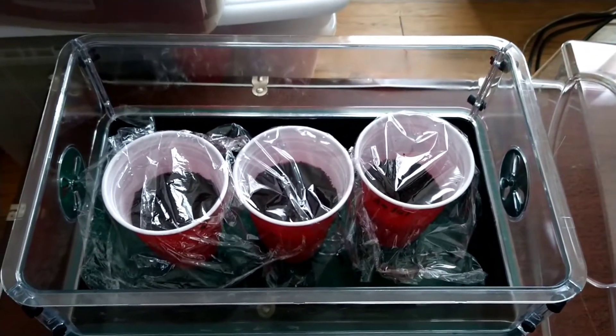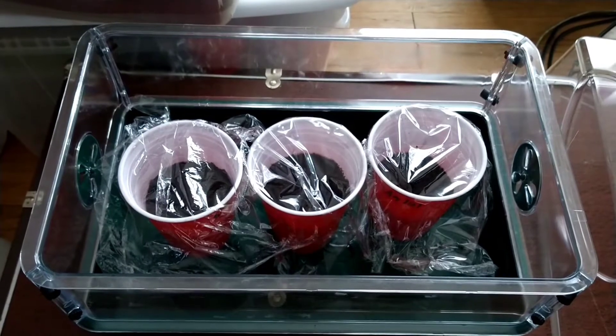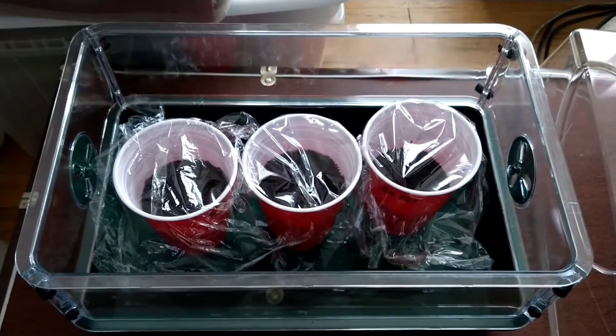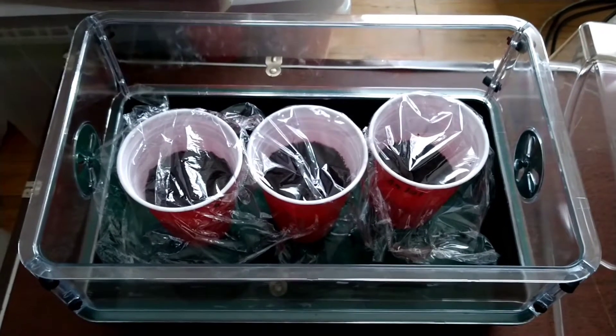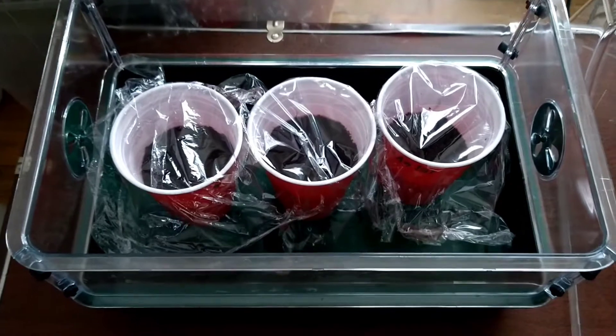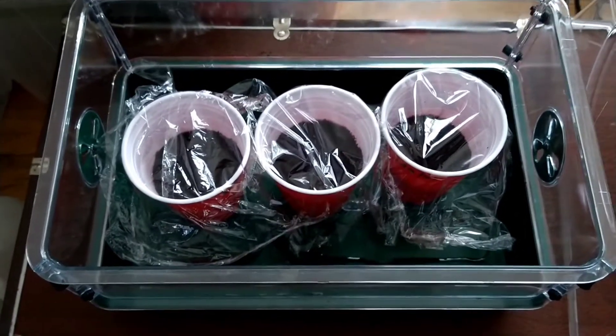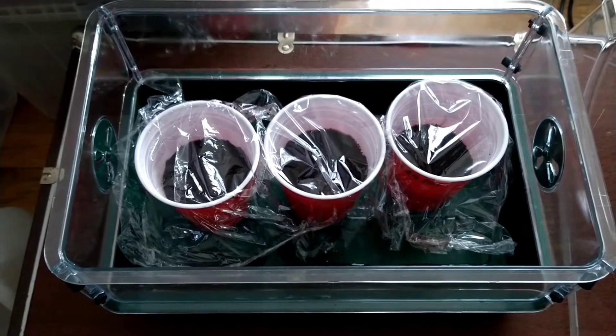I don't know if they want a picture or what they want, but if they have a money-back guarantee, just send them an email and explain what happened. Say, look, this seed did not germinate, the others did — can I get a replacement? With I Love Growing Marijuana, they actually sent me a whole new 10-pack because I had like seven seeds out of the 10 that just didn't germinate.